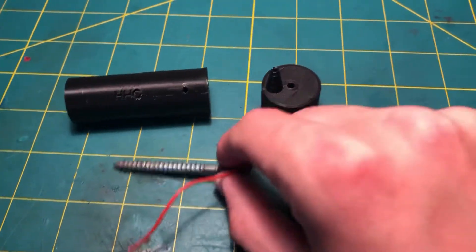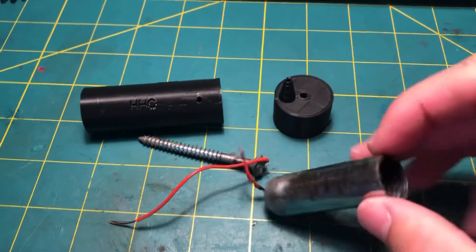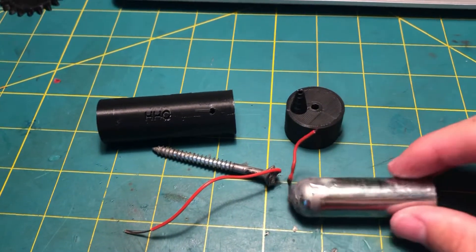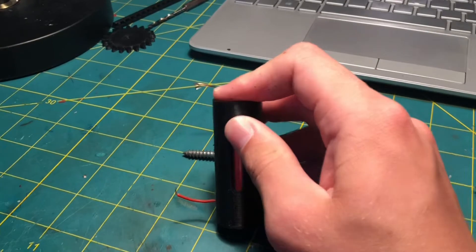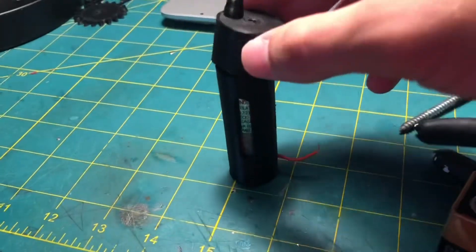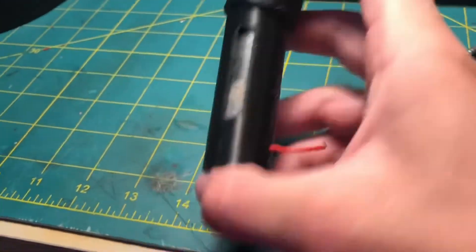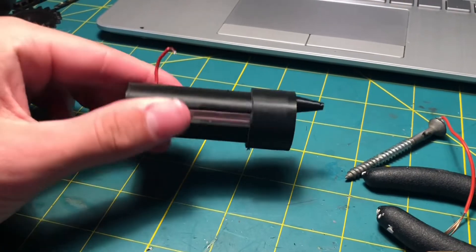I first print out the housing, then I soldered some wire to the top of a screw and cut the end of a CO2 cartridge off and soldered some more wire to the bottom of it. I put the CO2 cartridge into the housing. The top can be a little bit hard to get on, but that's because it must fit air tightly on the CO2 cartridge and the housing.